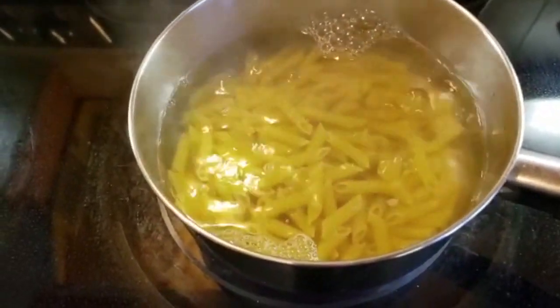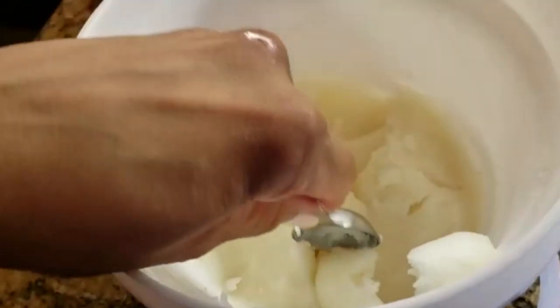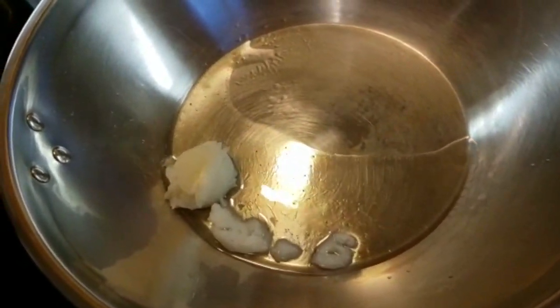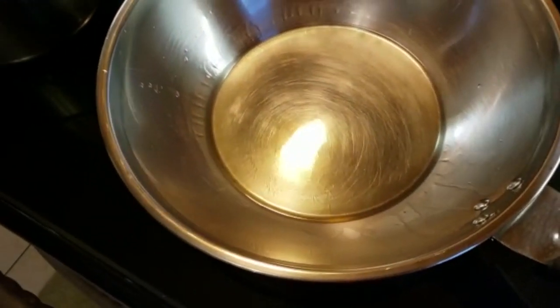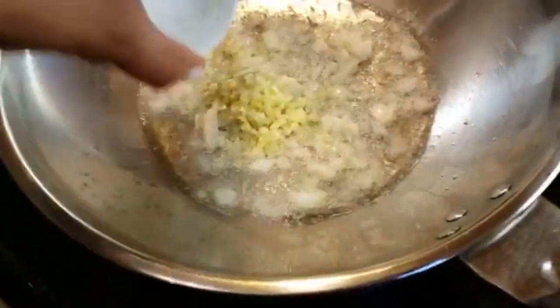I'll go back to the rest of my ingredients and start. I'm gonna heat two tablespoons of coconut oil and use it to sauté my onions and garlic. Now that my oil is heated, I'm going to sauté my onions over medium heat.